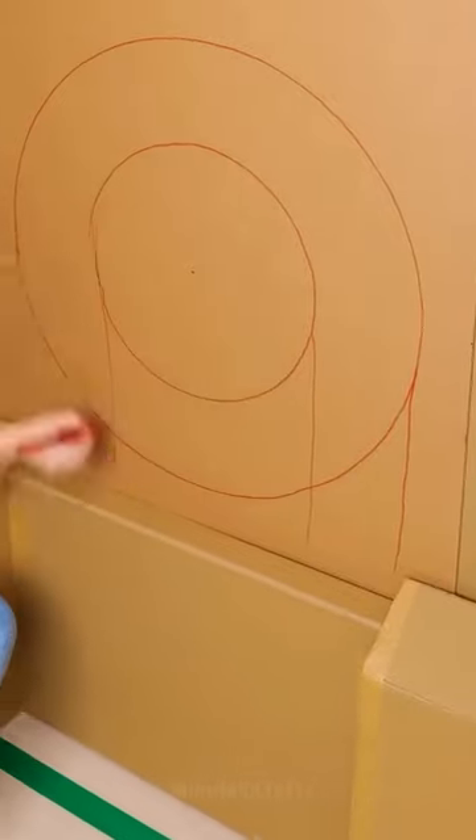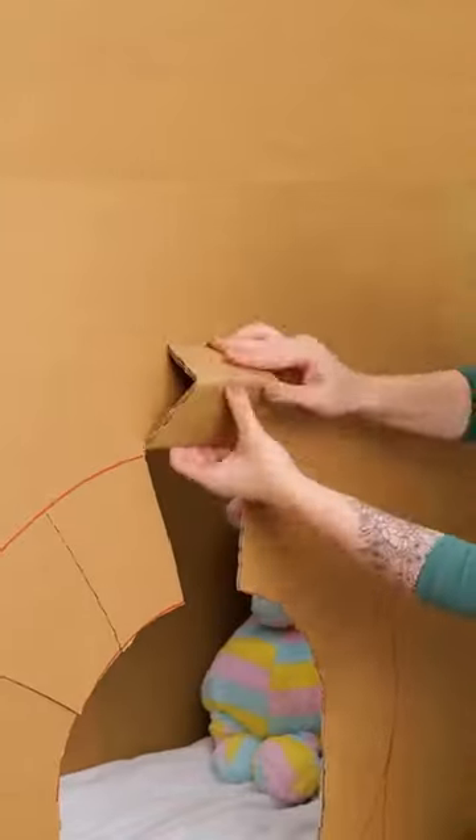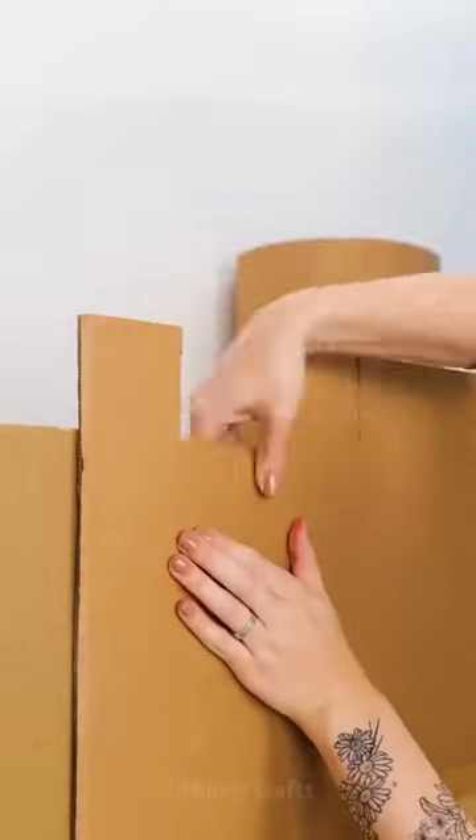She creates tubes with more flexible cardboard and places them in the corners for stability. With great imagination and creativity, the mother continues adding different cardboard structures to shape the castle.